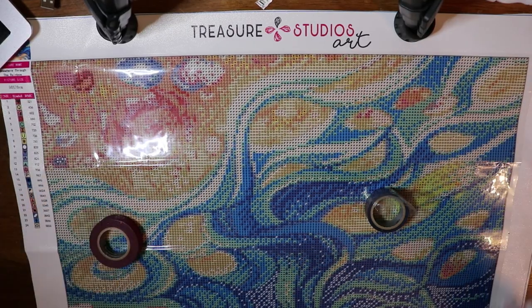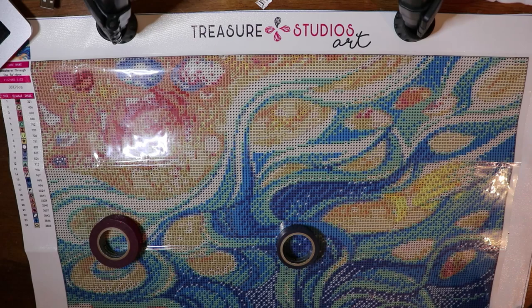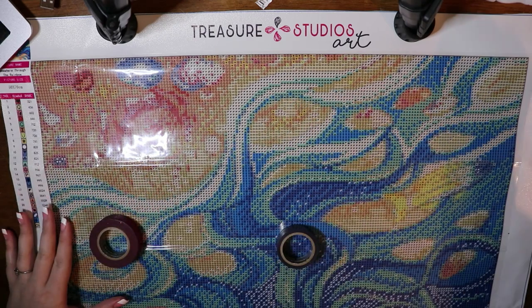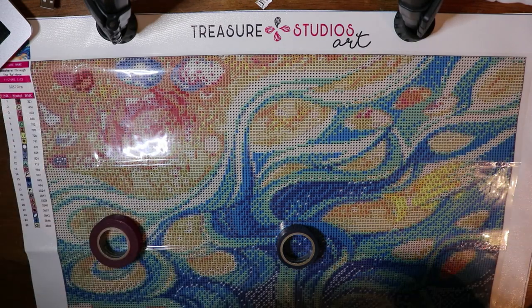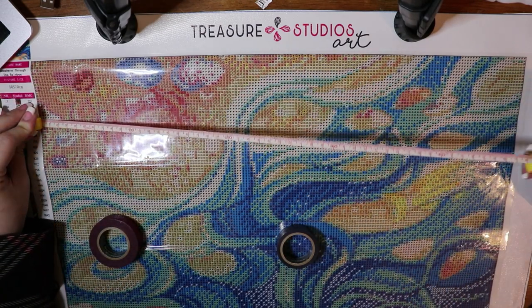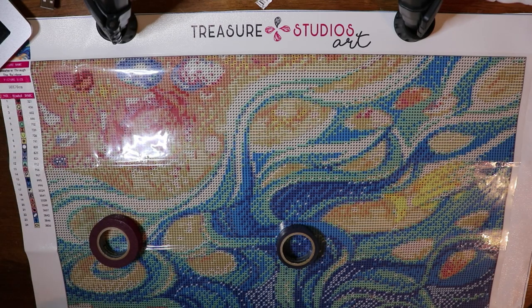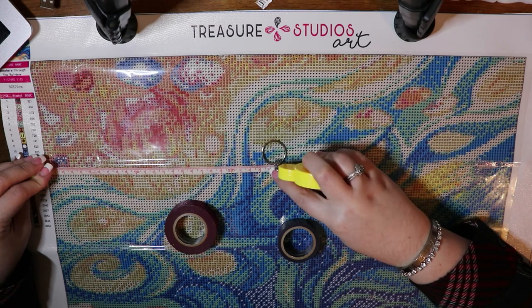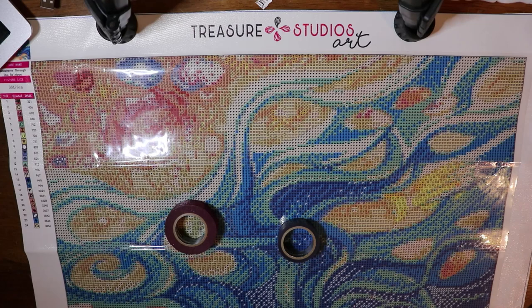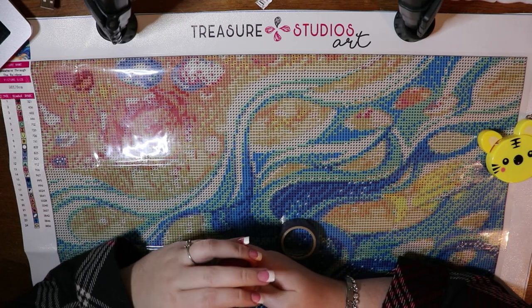Hello guys, welcome back to my channel. I've recently had some requests to show how I do this sectioning, splitting thing, so I'm going to do it real quick. Up top I have 50 centimeters — it's just about 50, 49 and a half. Let me double check that measurement. Yeah, it's a little over 50, 49 and a half. So what I'm going to do is measure to 24 and a half, right about this flower thing up top.